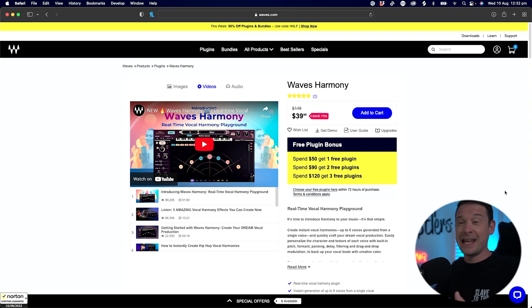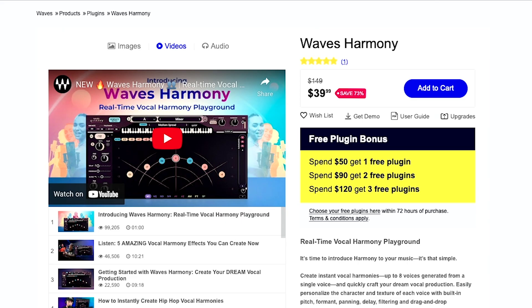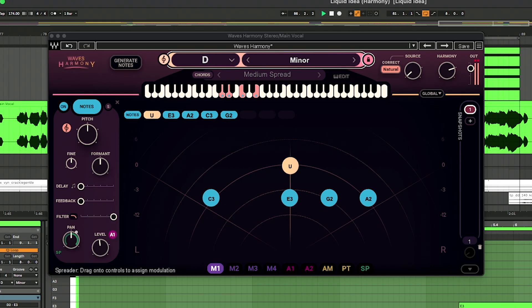It's called Waves Harmony. Basically, it's a plug-in that you put on any single vocal within your track and it will give you harmonies — up to eight different voices that can be layered in with the original vocal. Now, this plug-in isn't exactly unique; iZotope's Nectar has been doing this for years. However, it's the way this plug-in works with MIDI that got me most intrigued. So let's jump into it and I'll show you some of my favourite features.